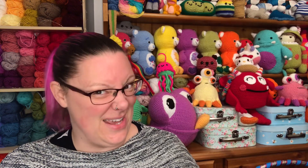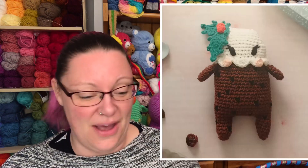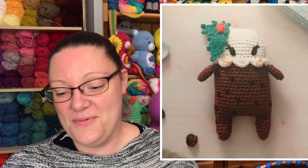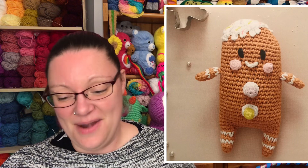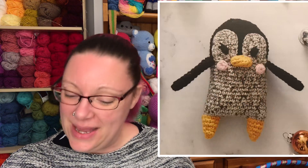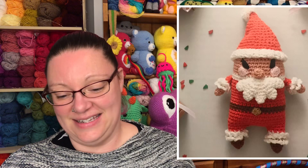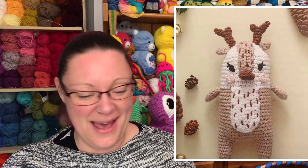Then we've got the bit I like best — it's not everyone's cup of tea, but it's the little characters. So we've got a Christmas pudding, then a gingerbread man, then a snowman, after which there's a little penguin, a Santa Claus, and one more — a little reindeer as well.